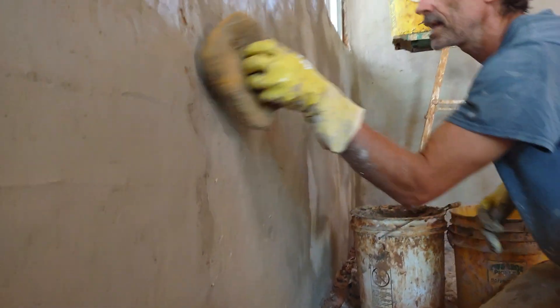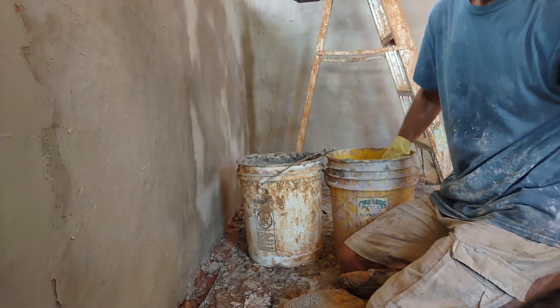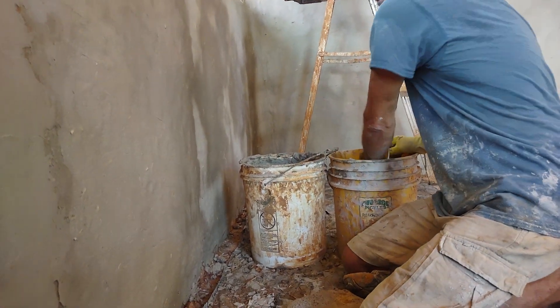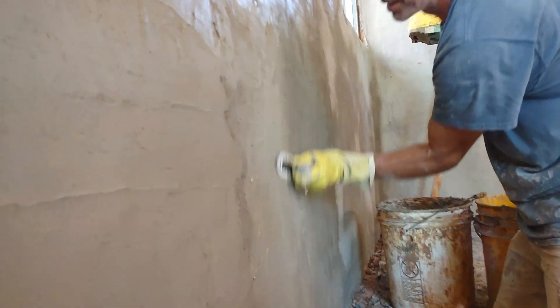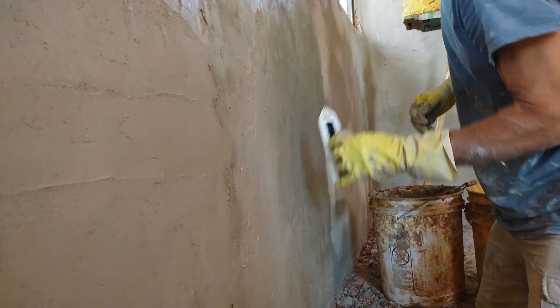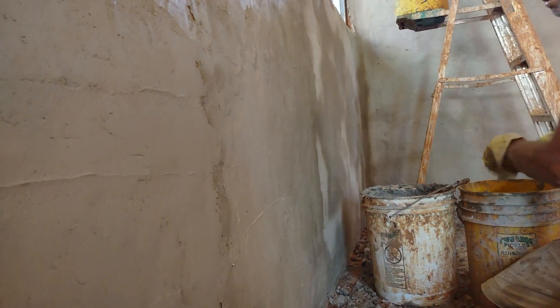Then you can take your nice finished trowel and just smooth that out — go in a couple of different directions. You can see how nice and smooth that comes out.